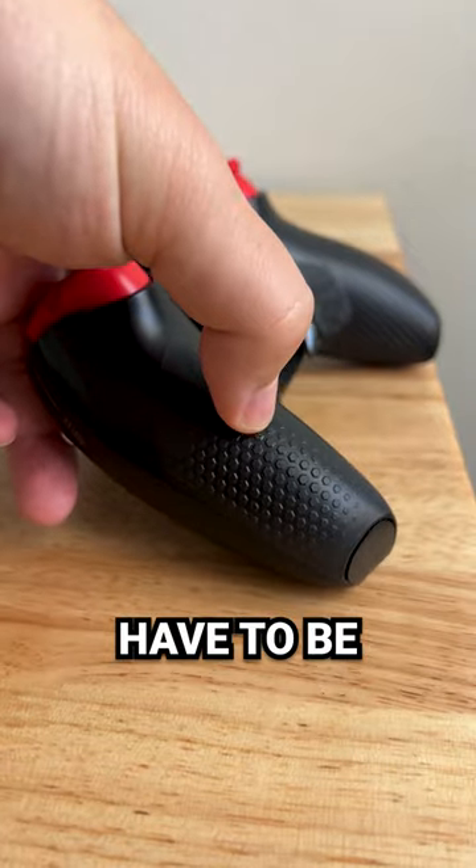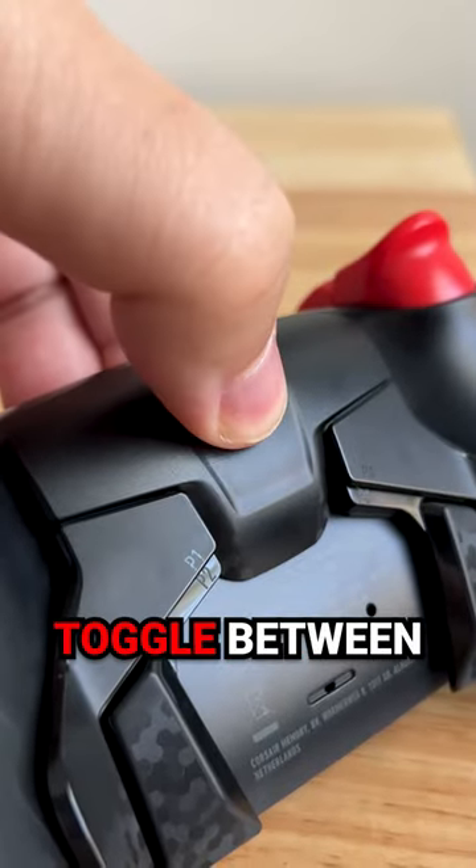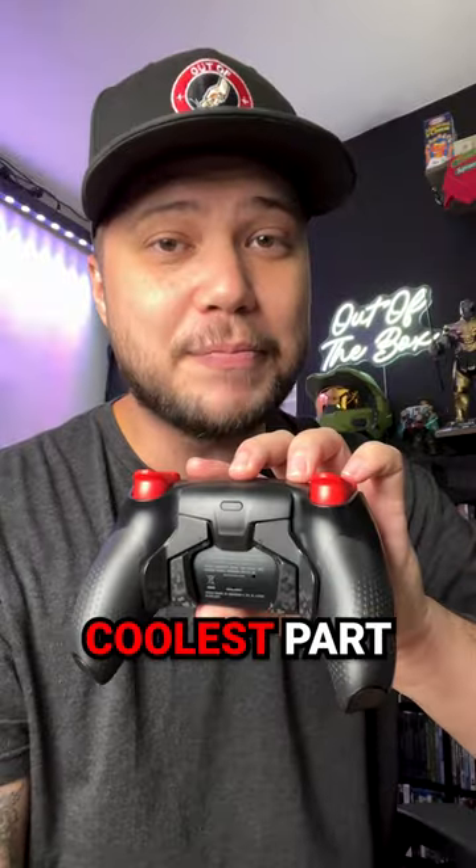Number two is going to have to be the Rubber Eyes Pro style grip. And my favorite is the remappable back paddles. There's four of them in total, three different user profiles that you can toggle between with a press of a button. And the coolest part, you can remove them.